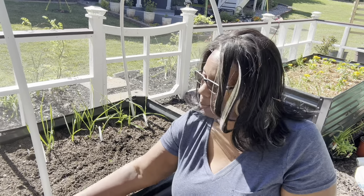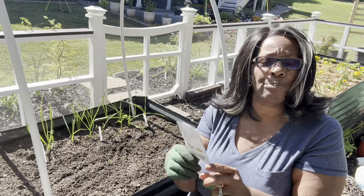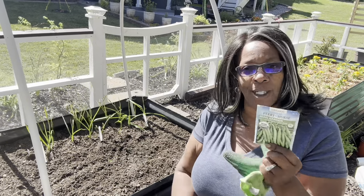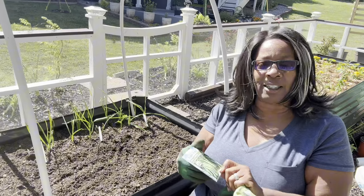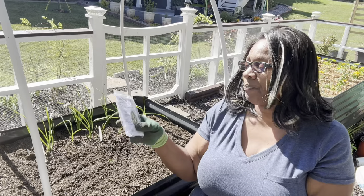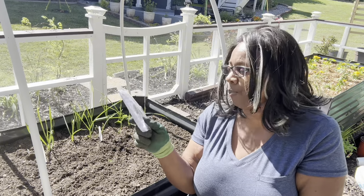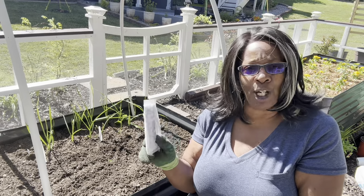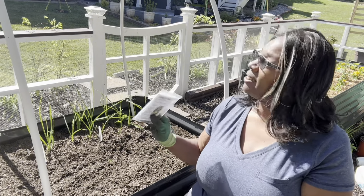I'm going to go ahead and plant my green beans — these are Blue Lake Stringless Pole Beans. I got two packs. This whole section I'm going to plant with the beans because Kevin will come out here and eat green beans right out of the garden. The edamame I'll have to find another location, maybe up where my herb garden is in a bigger pot, because they don't like direct sun and this is a full-sun area pretty much all day.